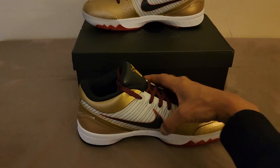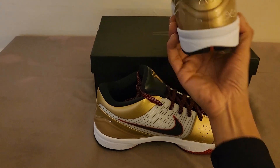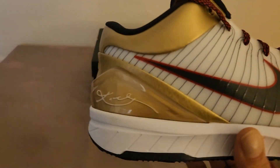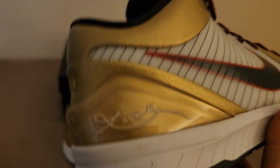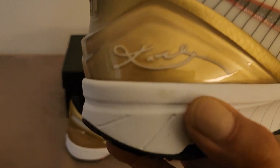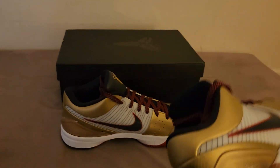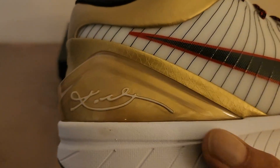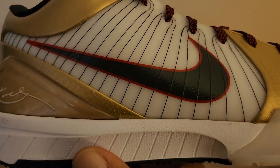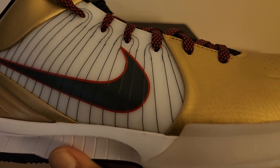These look really amazing. Let me grab the other shoe too, because this is the shoe with the Kobe Bryant signature on it on the right. Oh, looks like I got a little smudge on there — that's no big deal, that was me. I'll clean that off. Whatever, you're supposed to wear them — gotta keep it 100.